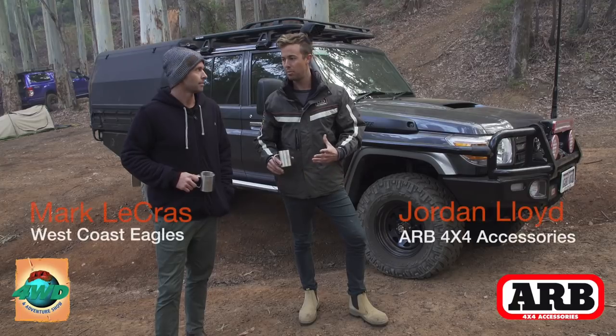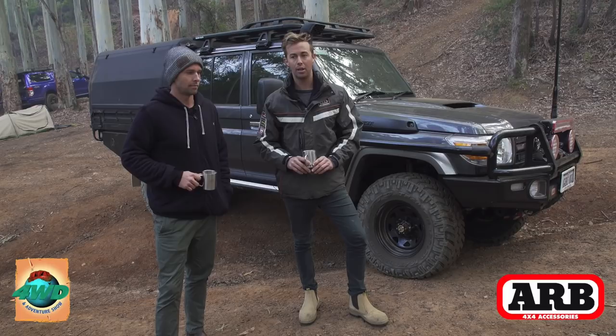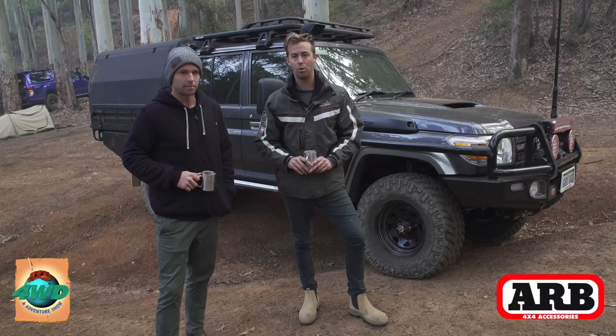I'm here with Mark Lacroix with his Dual Cab 70 Series. We've done a whole heap of work a couple of months ago at ARB to get it up to standard to where it is. We're just going to do a bit of a walk around and check out all the accessories and get your feedback to see how you liked it.